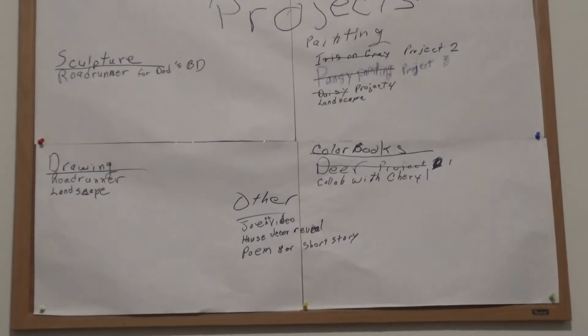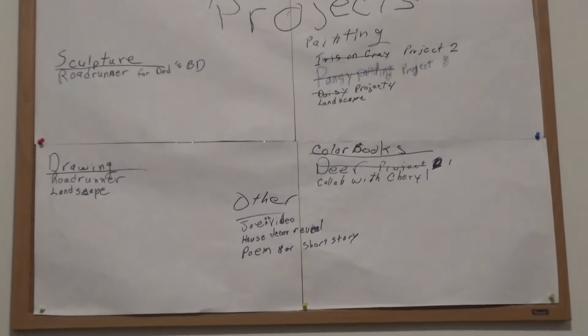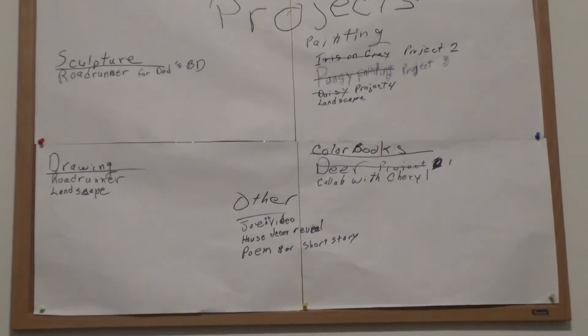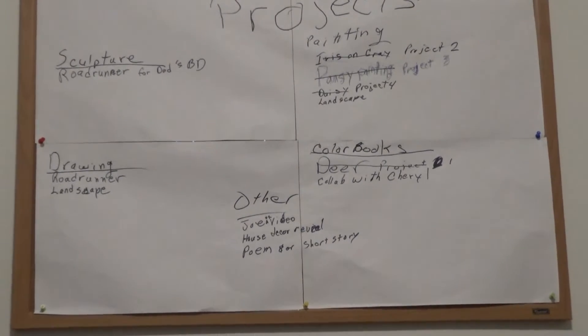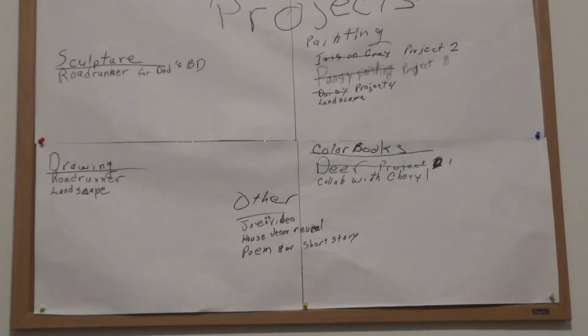Under 'other,' I'd like to do some videos and a house decorating reveal. We've been doing some redecorating in the front room and dining room — it's coming along beautifully. The painting is done but the rest isn't, so you won't be getting that any time this week.